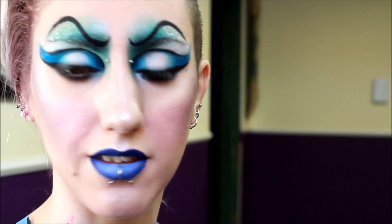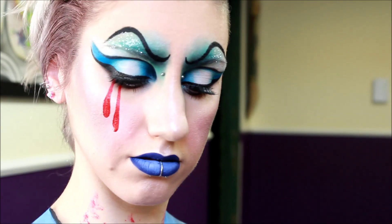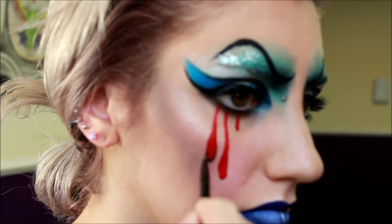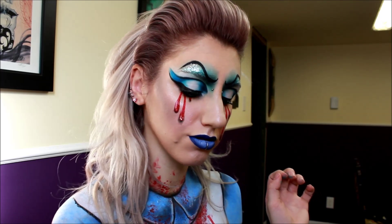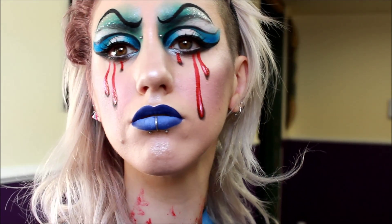Alright, I've got to add some more to the face — I'm going to add some bloody tears. So, here's the final look. Thank you.